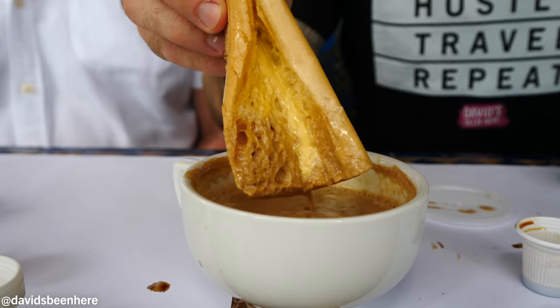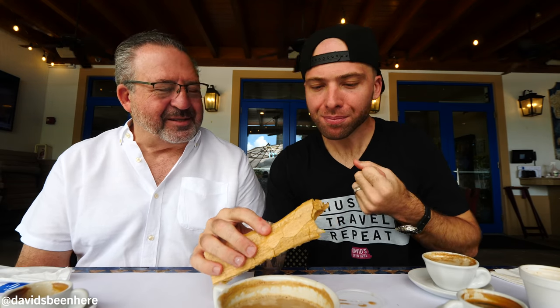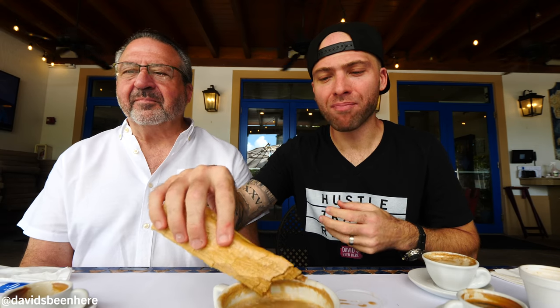You fold the bread and dip it like that — soak it up and take a bite. We overdo it with the butter, but it's the way it is. It absorbs the coffee. I love it because you're getting a lot of coffee flavor at the same time, with the crunch of the bread and the butter.